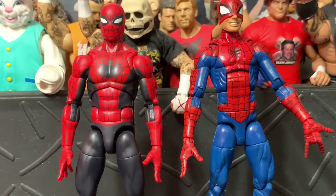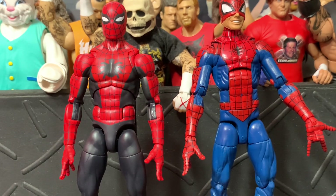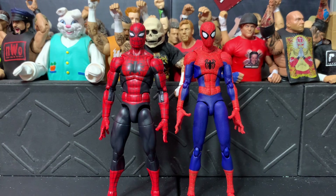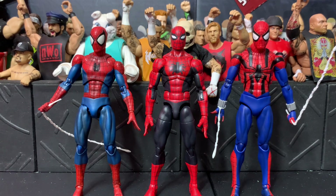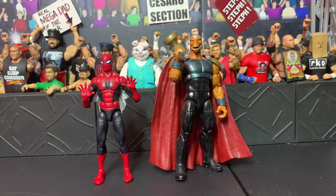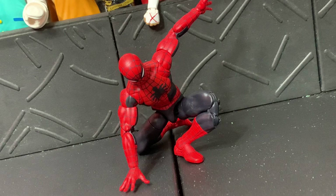The new body looks more realistic while the pizza Spidey looks more like a classic comic figure, but I prefer the new one for its articulation and more realistic teenage proportions. Here's the figure next to what is probably the greatest Spider-Man figure ever created — the Sentinel Spider-Man — and next to the Mafex 75 and Mafex Ben Reilly Spider-Man.